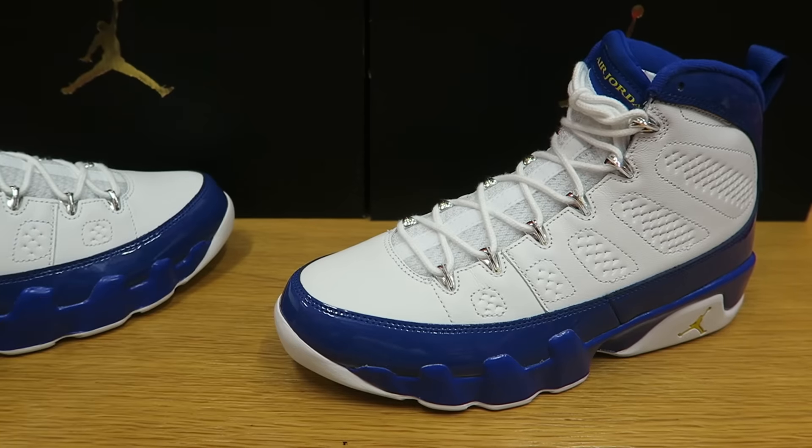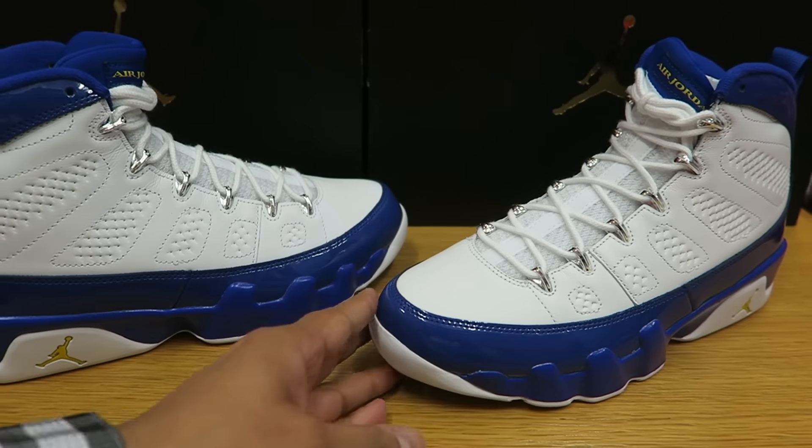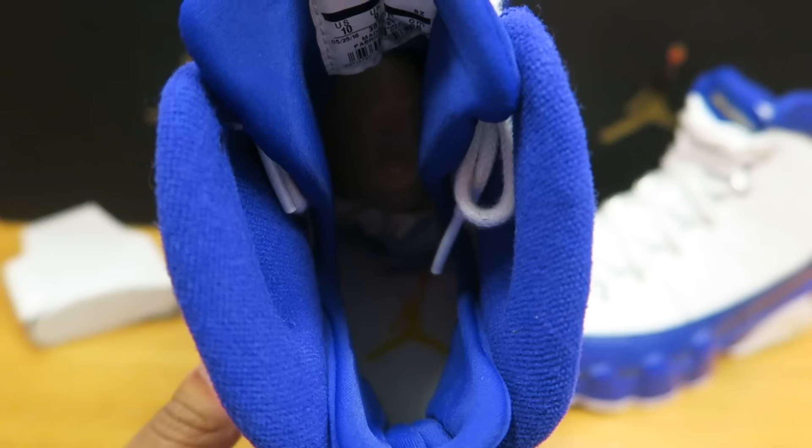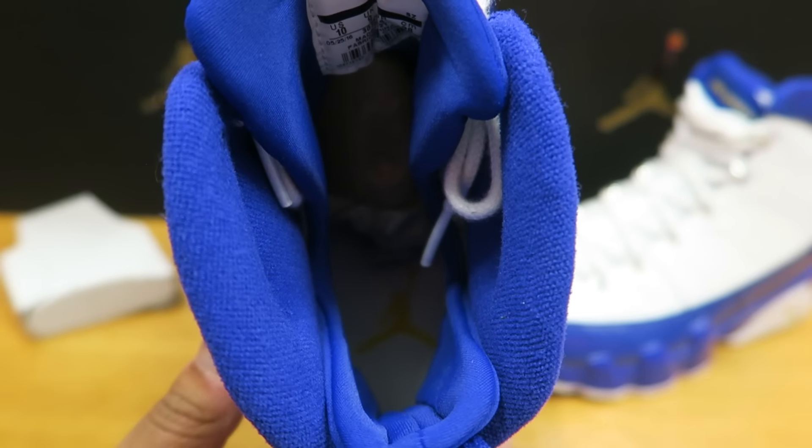We are going to pull out the other one for you guys to take a look at. Let me know what you guys think in the comments section below. Take a look inside the shoe as well, so you can see the footbed. There is a white footbed and a yellow Jumpman inside.